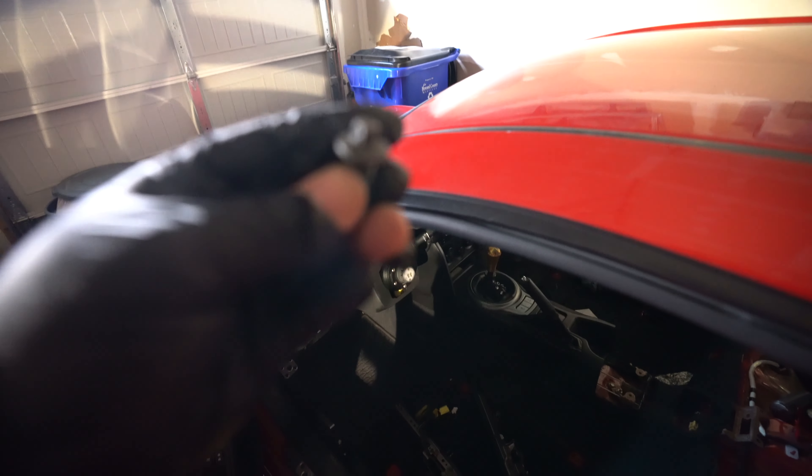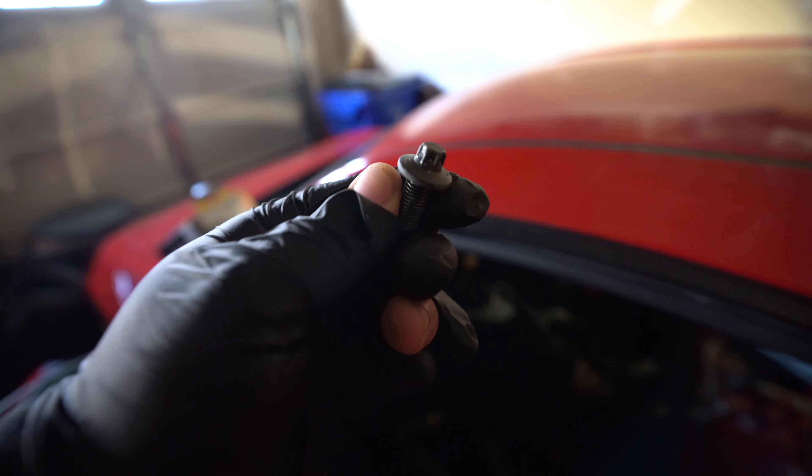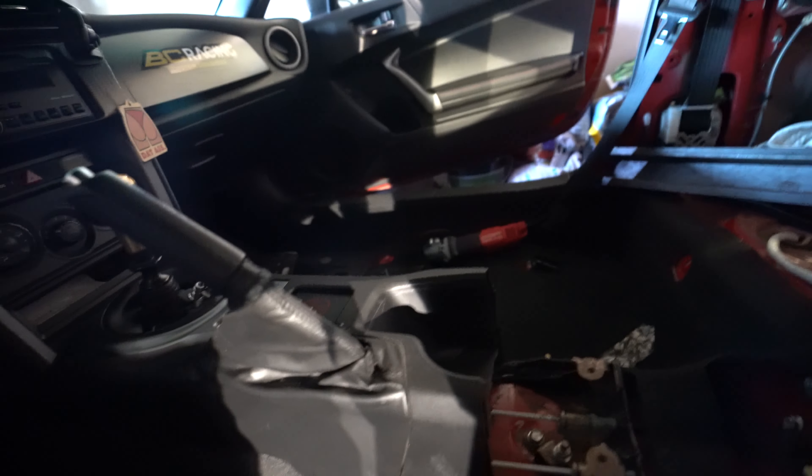Whoever at Toyota thought back in 2012, 2013 it was a good idea to use these — I just want to talk. As you can see, what I'm going to do is literally just pick up the carpet, roll it all into one, and get it out of here.